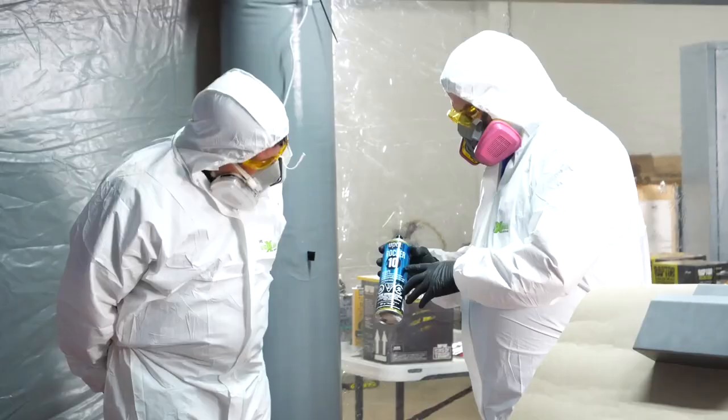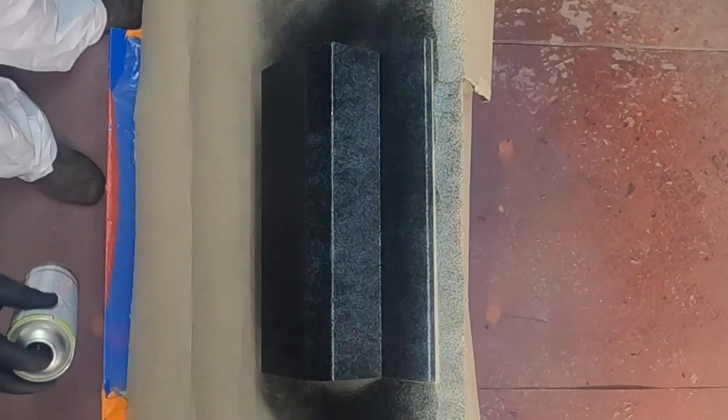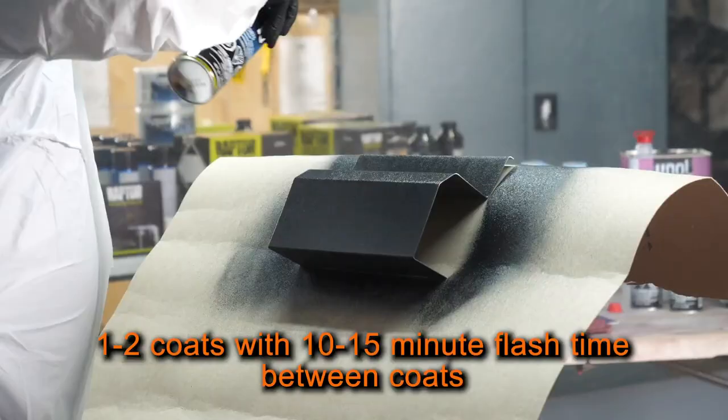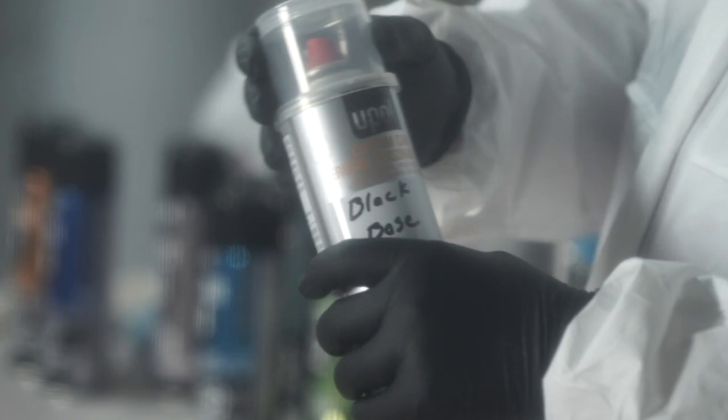Once it dries, apply the Rocker 10. Shake the can of Rocker 10 for 2 minutes. Hold the can of Rocker 10 roughly 12-14 inches from the repair when spraying. Apply 1-2 coats with 10-15 minutes of flash time in between coats. Allow at least 2 hours of flash time after applying.